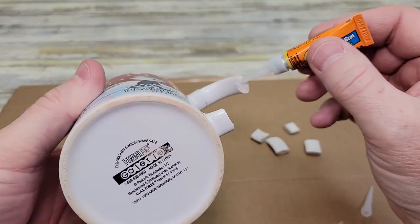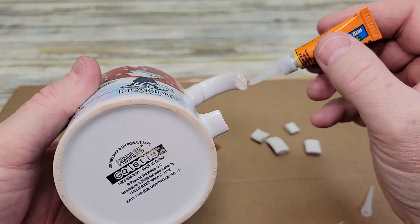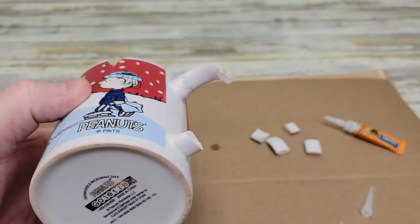Here I am fixing my cup. I'm going to put a little bit on. See, it's a gel so it won't run. And then you can find your piece and put it on.